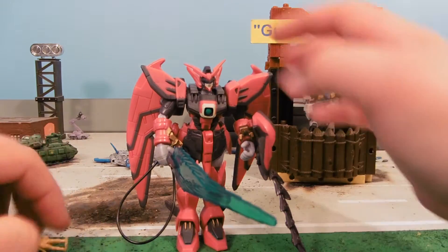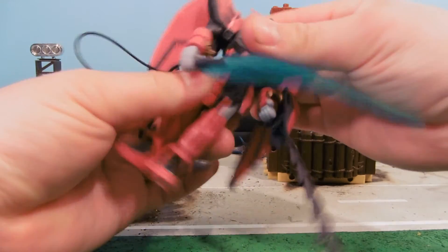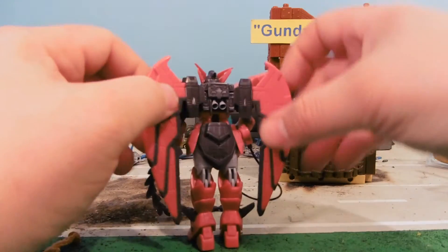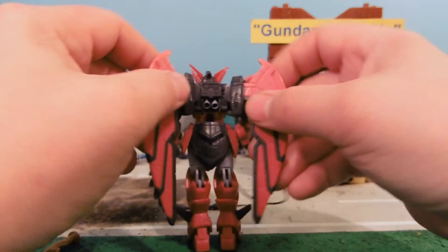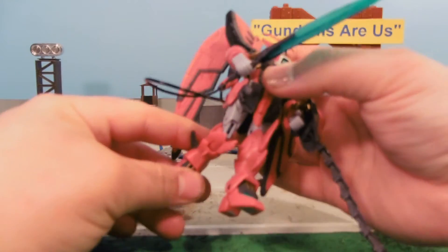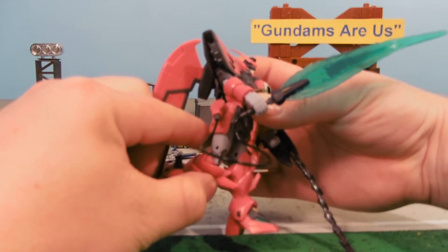Let's cover the articulation. The head can look up and down and spin 360 degrees. The torso can spin 360 degrees as well. The wings can move up and down and in and out. The knee joint is fairly limited — it moves that far forward, that far back.